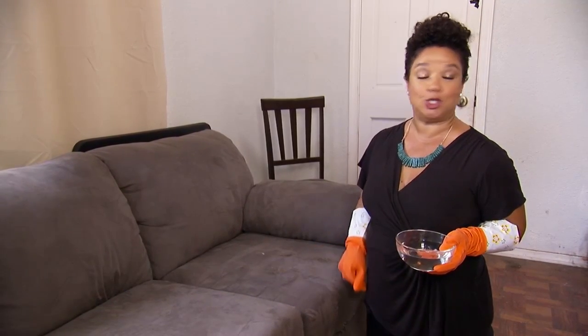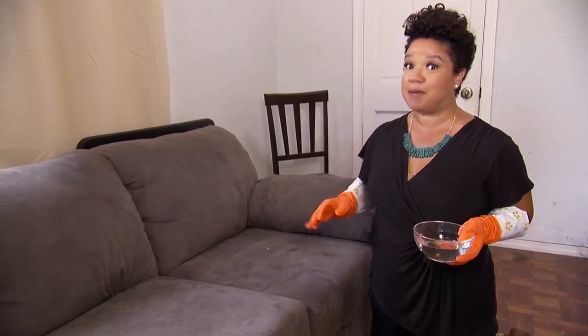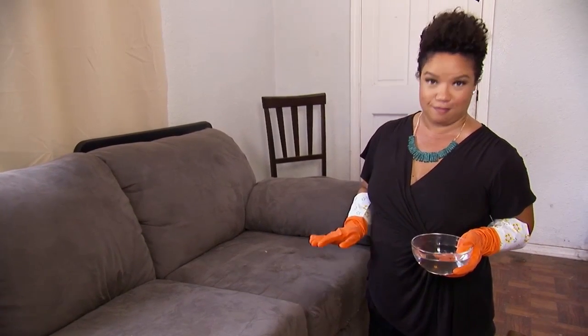I'm going to show you a simple way to remove pet hair from your furniture. It couldn't be easier. Look, if you're anything like me, you live with pets, and that means that pet hair is part of your decor, whether you like it or not.